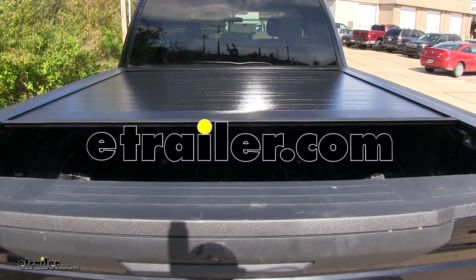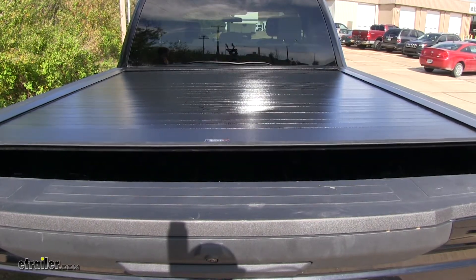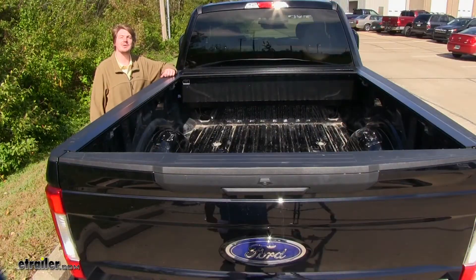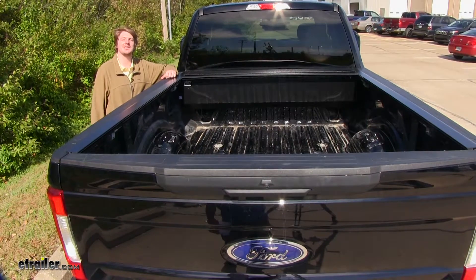Today we're going to be taking a look at the Pace Edwards line of Bedlocker powered hard tonneau covers. The Bedlocker is a powered hard tonneau cover that opens and closes in less than 30 seconds.